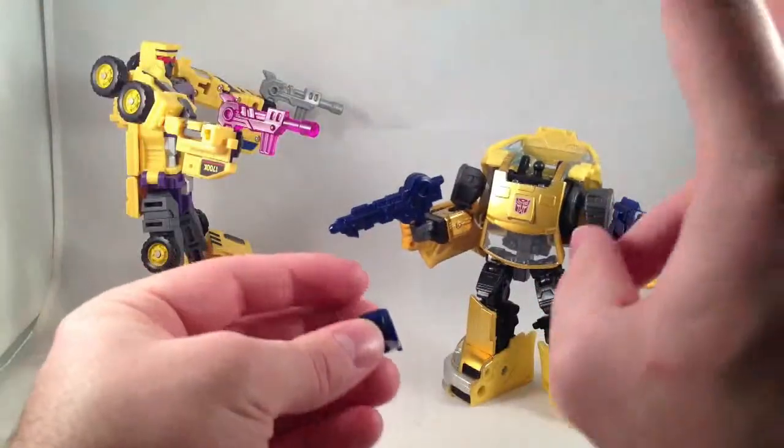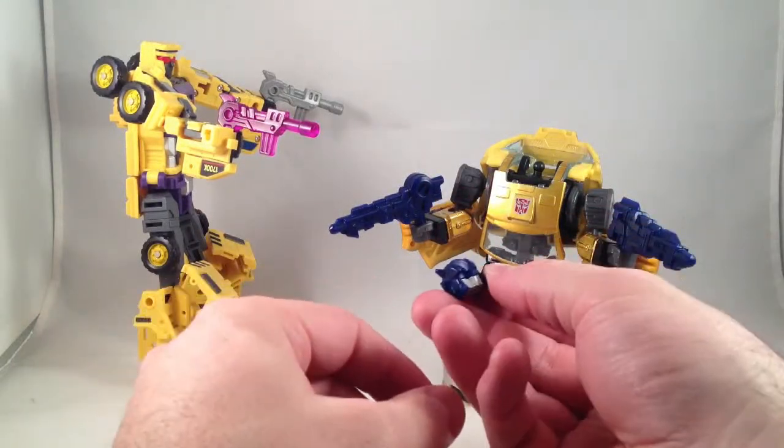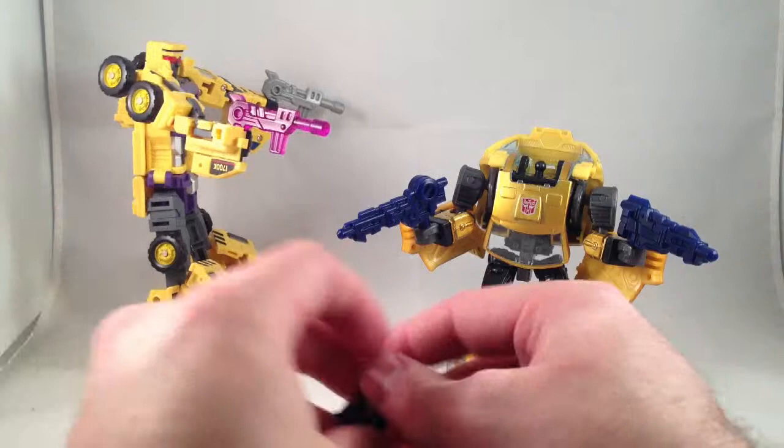The other issue with the kit is this blue visor. It can come off and it pops out really easily whenever I don't want it to, and then doesn't come out when I do want it to.